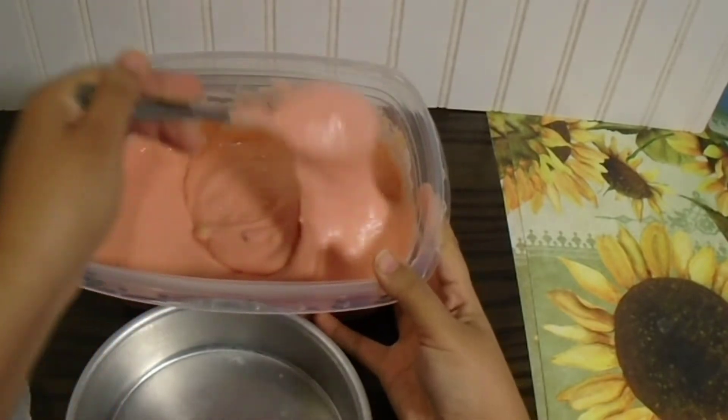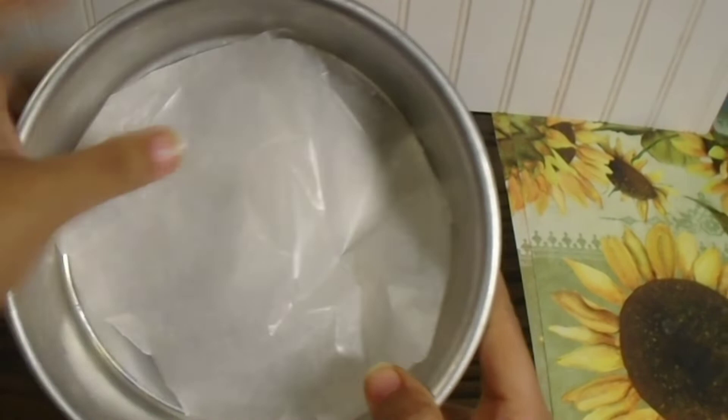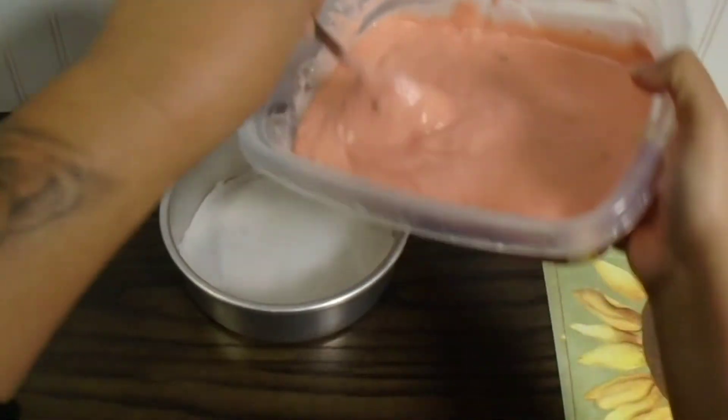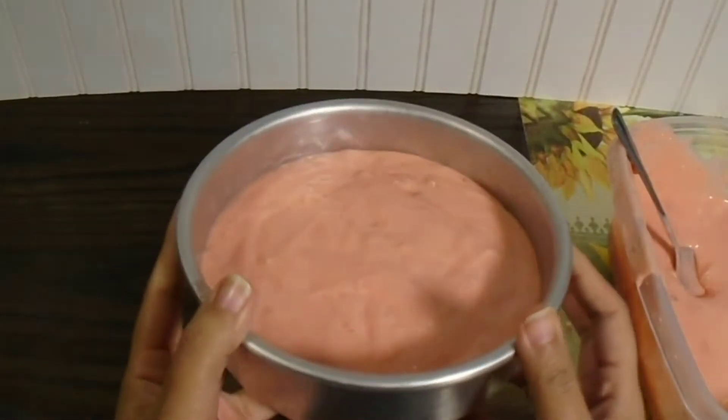Now that our cake mix is mixed, I'm just going to go ahead and grab my pan. It doesn't matter what size pan you use because at the end you're just going to end up mushing the cake anyway. Whatever pan you do get, just always fill it up halfway so you don't get any overflow. And if you don't want to use any baking spray, you don't have to — just always line the bottom of your pan with parchment paper to prevent any sticking.